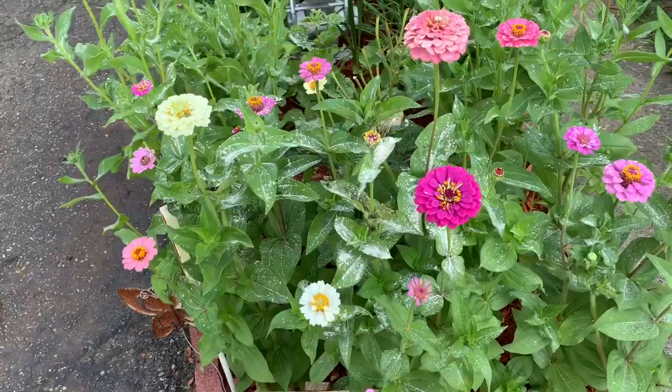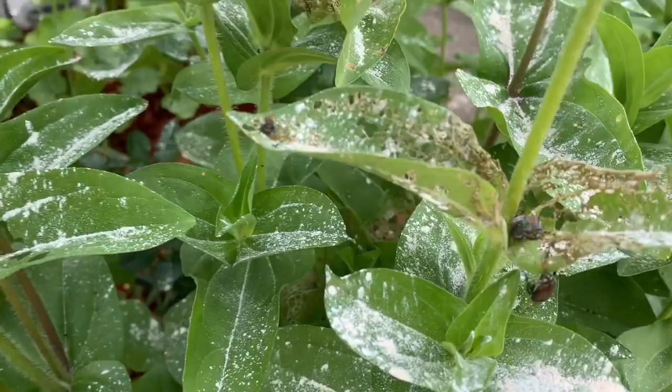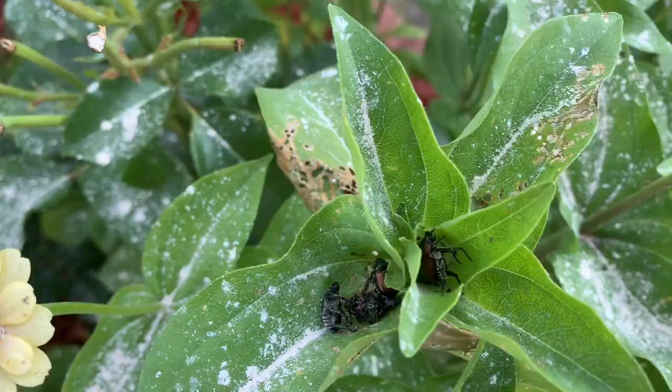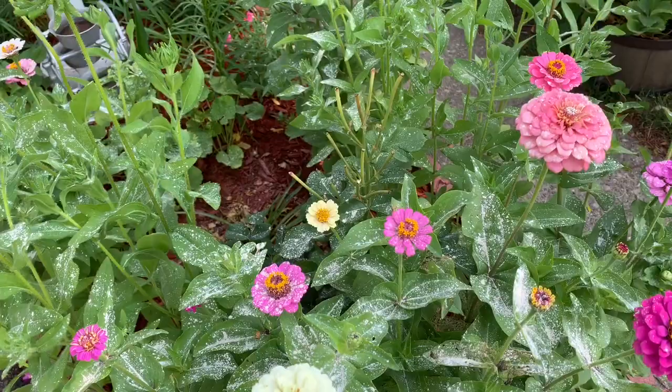Good morning, we are out here in the zinnias and I wanted to show you something. Remember when we were overrun with the beetle bugs? Look at those — see those right there, and those, and all those down there? Those are dead beetle bugs — the Japanese beetles.